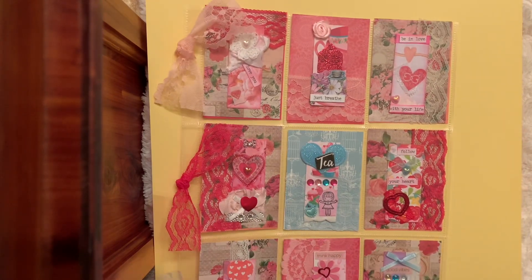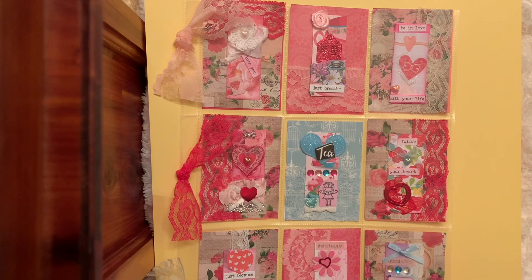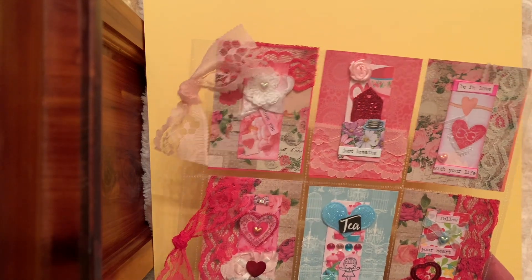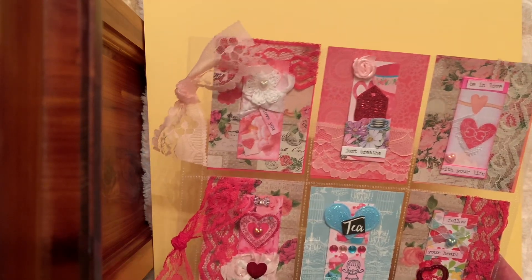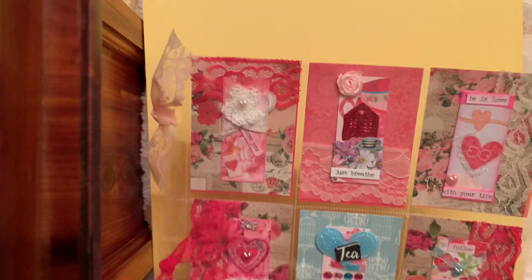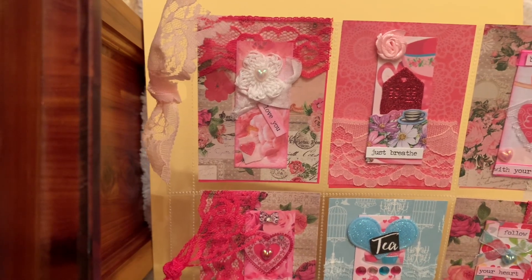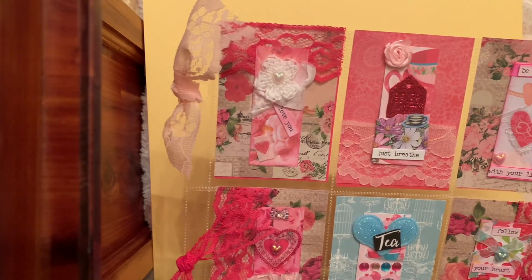I wanted to first go back to prior Mini Moo Cards I created - let me know what you think. I decided to put them in a pocket letter because some may say, what are you going to do with these cards? There's a ton of different wonderful ideas. Mine may not be that great of an idea, but I chose to make a pocket letter. Each of the nine squares has a Mini Moo Card in the middle, and then I've got pretty cardstock behind it, and I've added some lace because I was going for a shabby pocket letter.